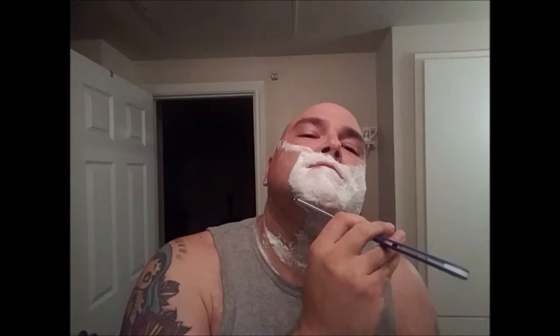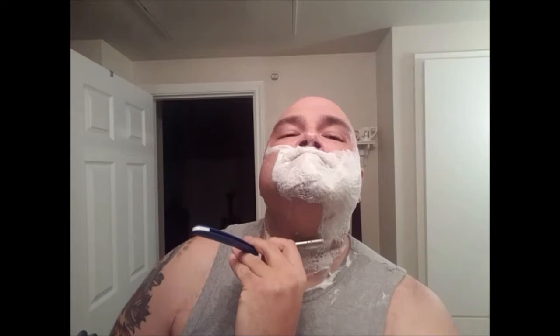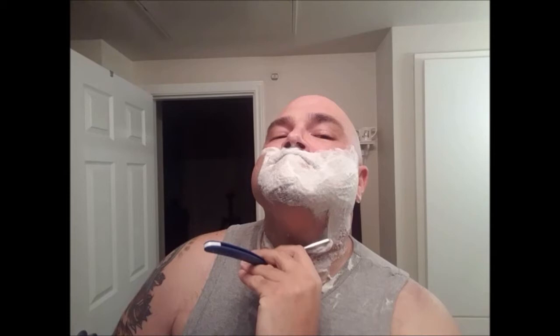Alright, hey everybody, welcome back — sorry about that technical difficulty. For whatever reason the camera I was using decided to stop recording, said it was out of time. So I switched phones — a little bit different perspective. Like I was saying, the size of the house puts it just a little bit outside of my price range, which is really disappointing because I like the house — it's the nicest house I've looked at so far. So I've got my finance guy crunching some numbers and I'm going through my budget to see what I can do to get into the price range.